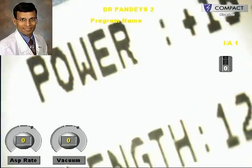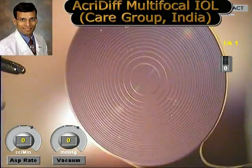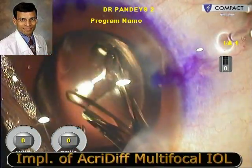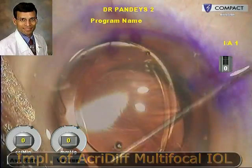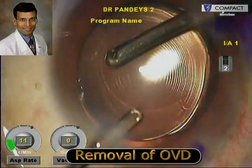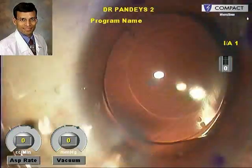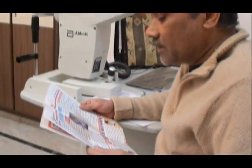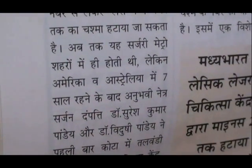Next we implanted an Acri.DIFF multifocal IOL, again available from Care Group India. The standard practice is to implant one IOL into the bag and the other into the ciliary sulcus, but in this case we implanted both IOLs in the capsular bag because for both the toric and the multifocal IOL, proper centration within the capsular bag is crucial to their proper functioning and good refractive results. Finally the viscoelastic is removed from between the IOLs and from the anterior chamber. Postoperatively the patient gained a vision of 6/9 and N6 unaided and was extremely happy with the results.